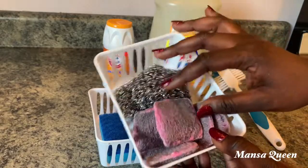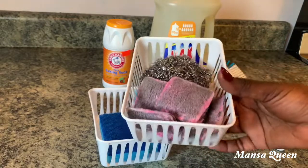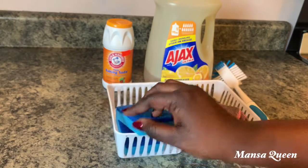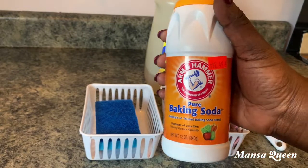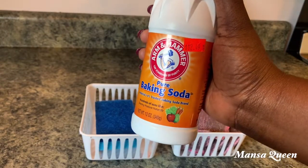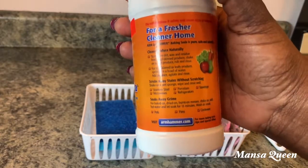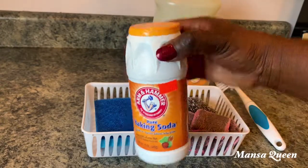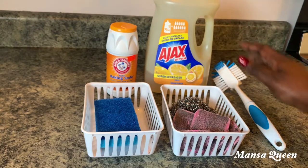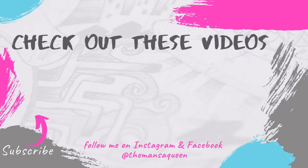I get the iron scourers from Dollar Tree — they come with soap already and you get a pack of 10 for a dollar. I use a sponge to wash my nonstick pans. A must-have for cleaning is baking soda — baking soda and dish soap can take out a lot of stains on your pots, especially your colored pots, both inside and outside. That's how I keep my teal pots free of discoloration. I hope you enjoyed this video — give it a thumbs up, subscribe if you haven't, and I'll see you in my next video. Stay safe!